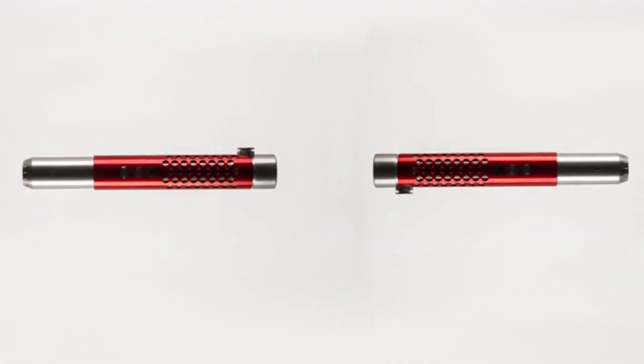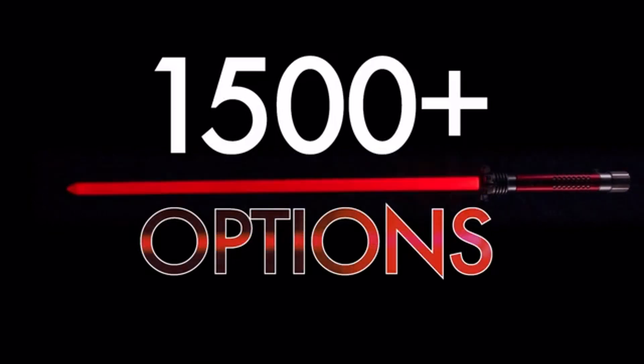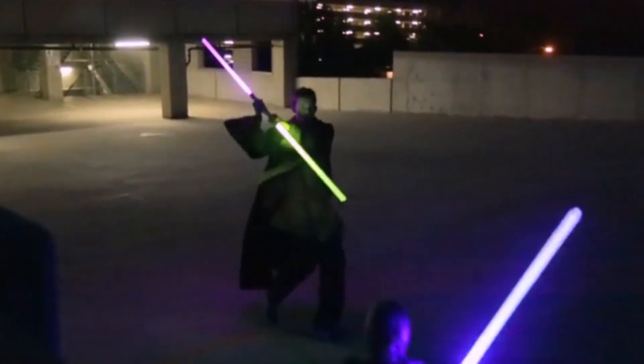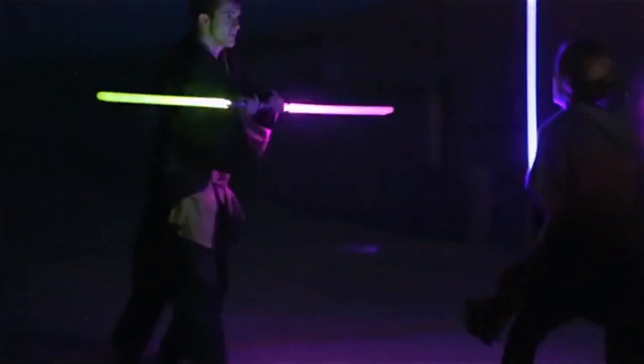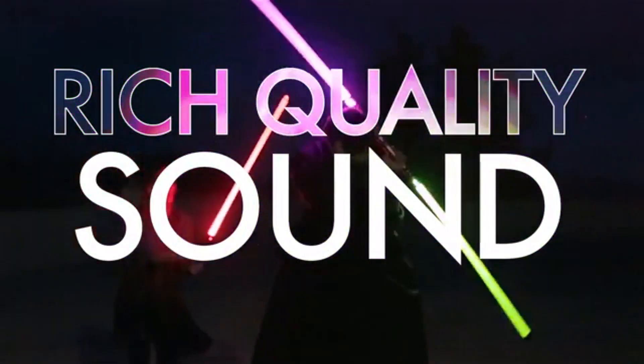Add these multi-color features with all the accessories, and that gives you over 1,500 custom options with Kyberlite. Another unique feature that comes standard with every Kyberlite saber is the rich quality sound, including the flash on clash feature, creating the ultimate saber-fighting experience.